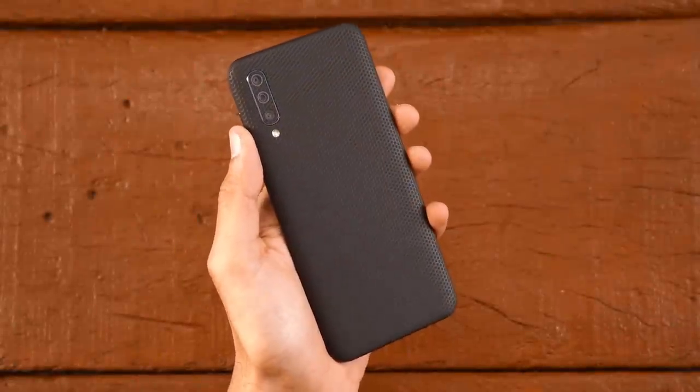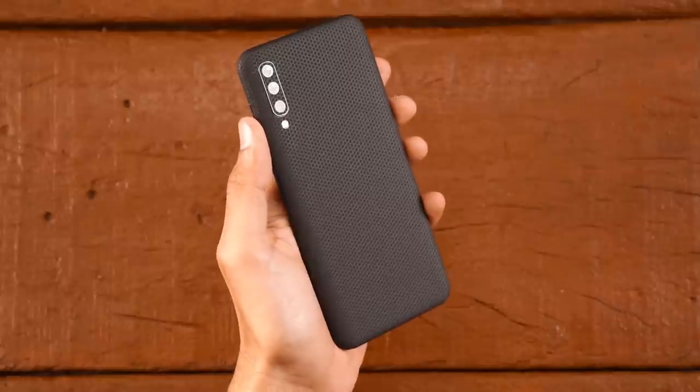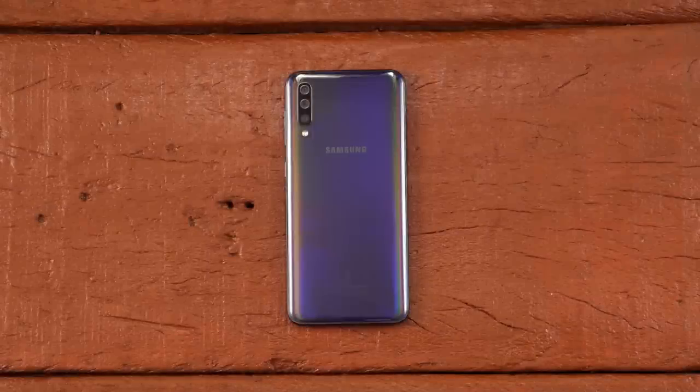In this video, you will learn how to apply the cape skin on your Samsung Galaxy A30 and Samsung Galaxy A50. So let's get started. To apply the skin you will need two things: to be under bright lighting and patience.